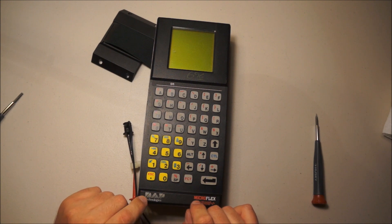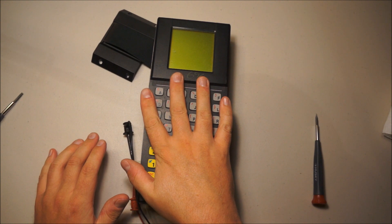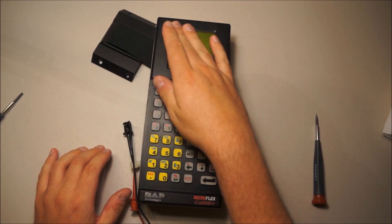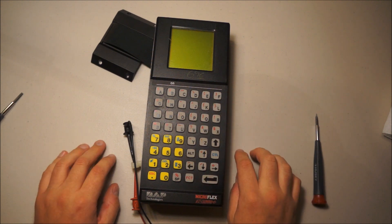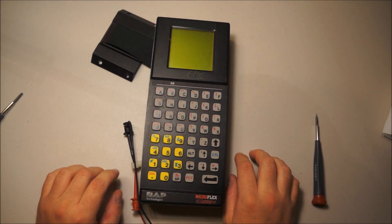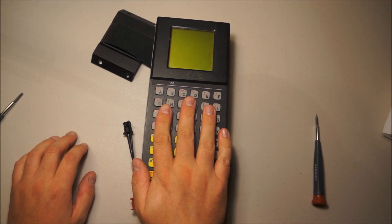It's basically an old style PDA, and as you can see it's rather large. A friend of mine picked this up at a thrift store — as you can probably tell it was $6.95. It boots, but probably with things of this vintage, they didn't actually have non-volatile memory.